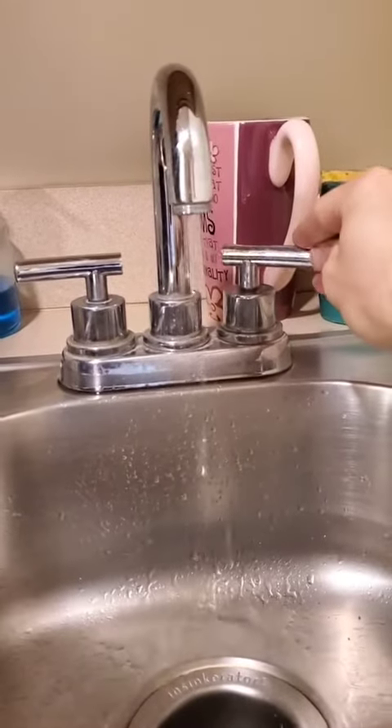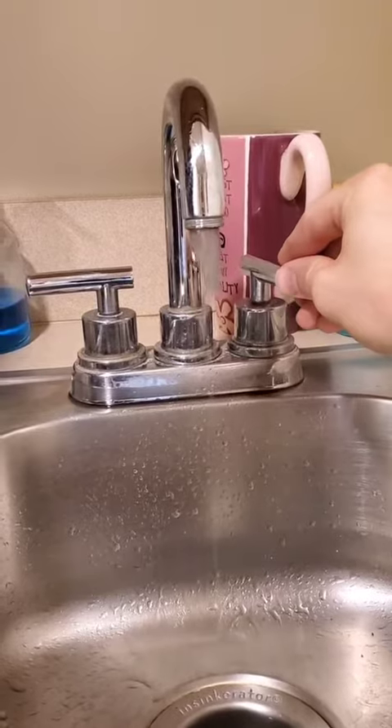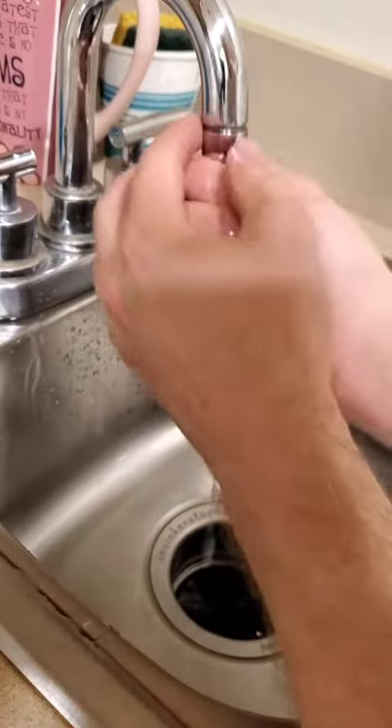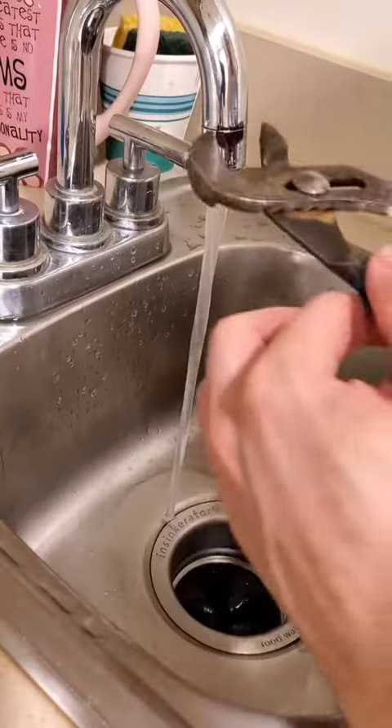Go ahead and turn your water back on. You want to check for leaks and run the fixture for five minutes to prime the filter — it's going to help get the carbon taste out of the water. That's basically what these filters are.